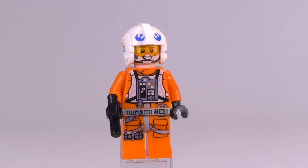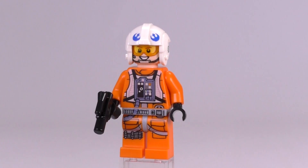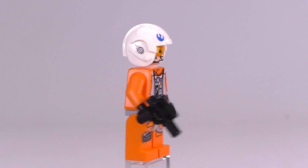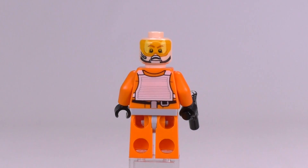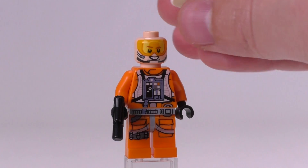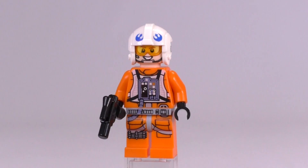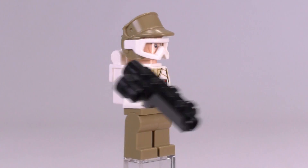Next up is Dak. He technically is a new minifigure because this updated print for the body that came out recently hasn't appeared on Dak's helmet or face before. So this is exclusive Dak to the set, though the only thing really exclusive about him is the combination of pieces. The facial expression with the visor print looks pretty good, but it's not the first time we've had other pilots with this exact same print. Dak's helmet also appeared the same way last time — just not in this combination of pieces.